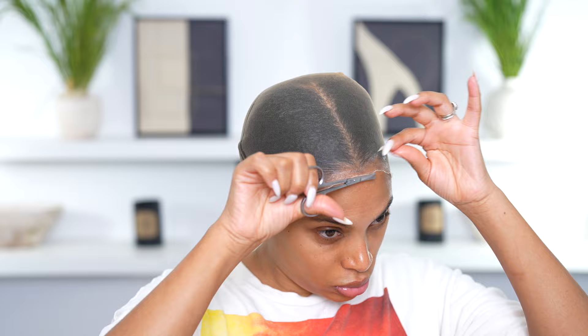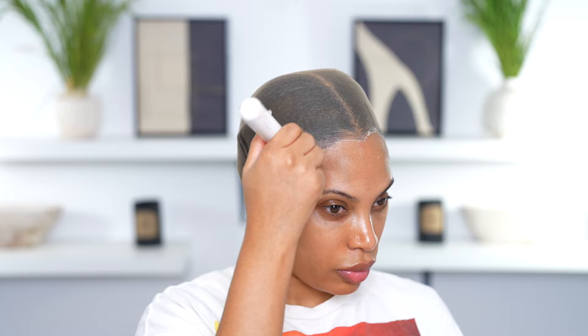Once the liquid gold is dry, I'm gonna go in with my baby scissors and start cutting off the extra wig cap that I don't need. Then I'm going to apply foundation that matches my skin tone all over the wig cap.